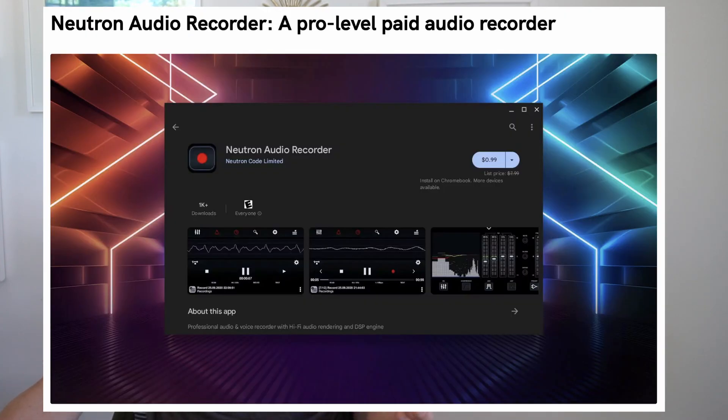If you want to step up your game and record professional-sounding audio, I recommend using an external device and downloading something like Neutron Audio Recorder. It's a paid pro-level recorder — about $8 a month — but it has functionality you can't find in the free versions, including a 60-band equalizer and a DSP filter. That's another recommendation if you want a pro-level audio recorder.